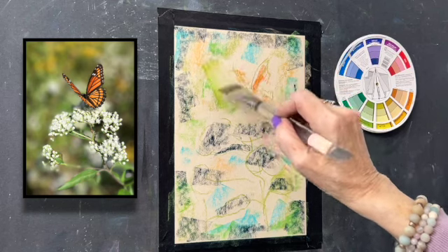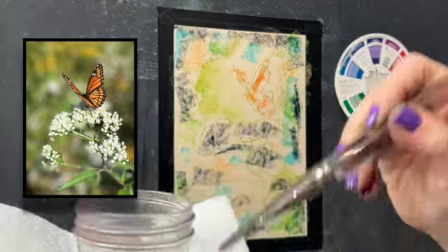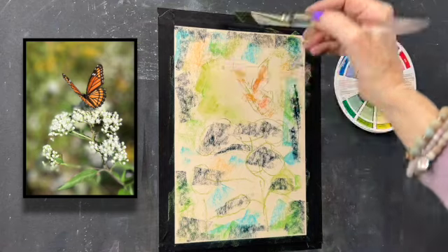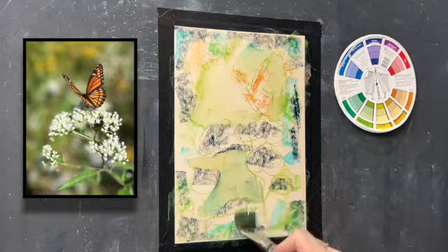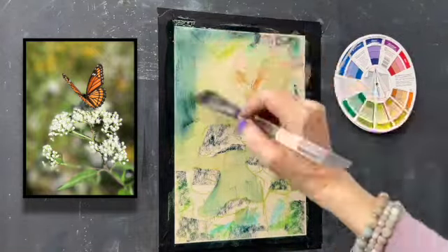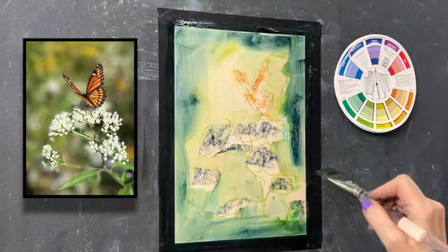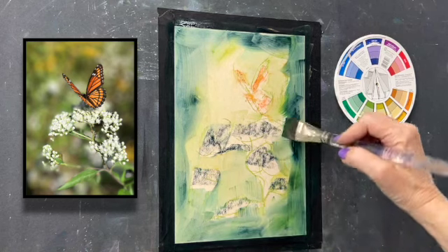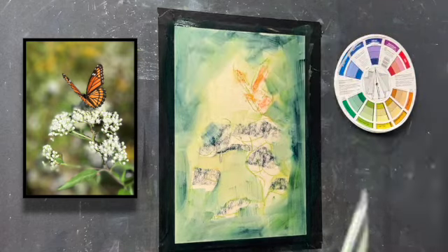I'm starting with the light colored areas, and I wipe my brush off as I move from color to color so that I'm not smearing color around and making mud. Light colors to dark colors. I put the dark around the edges because I thought this subject would be pretty with a sort of dark vignette around it.